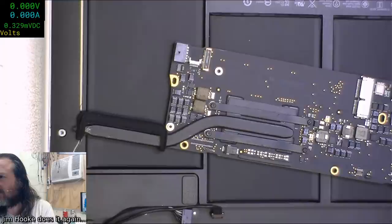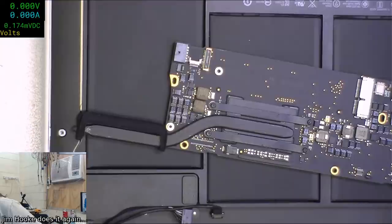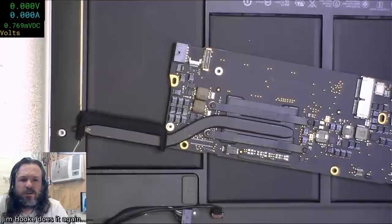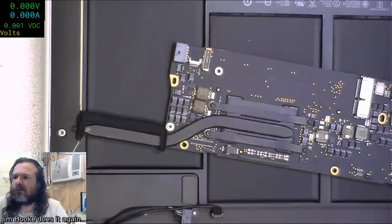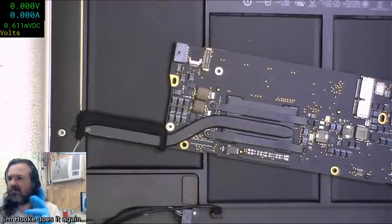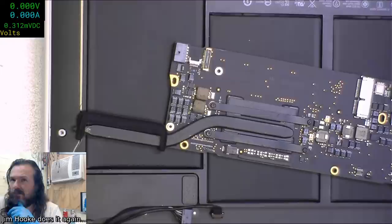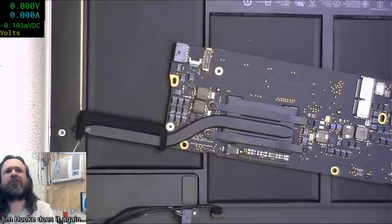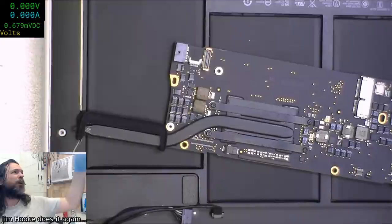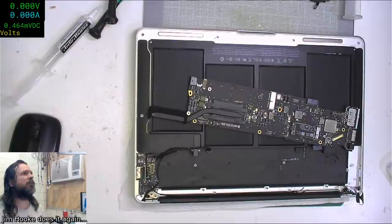There seems to be a fuzziness on full screen. I'd be surprised if there are encoding artifacts given it's the same encoder model as the previous one. There seems to be noise - I think it might actually be a light limitation. Let me see if I can fiddle with the menu to improve the light.